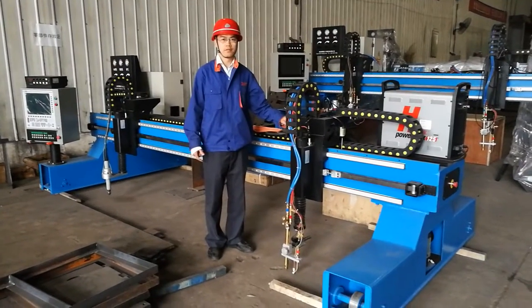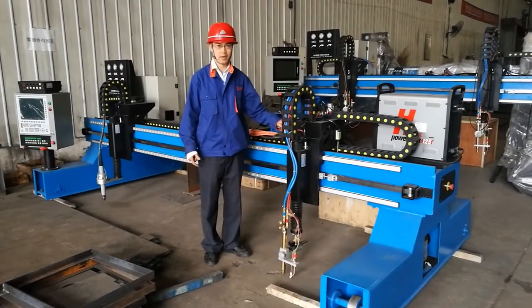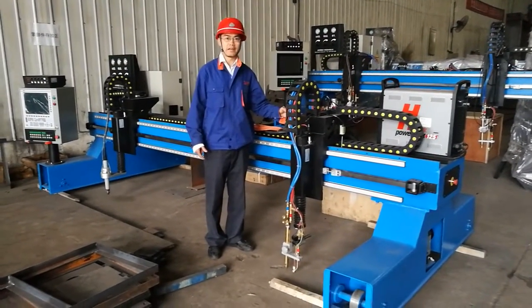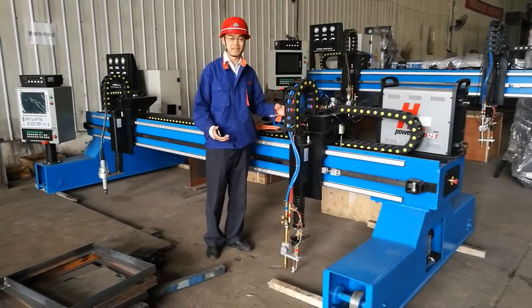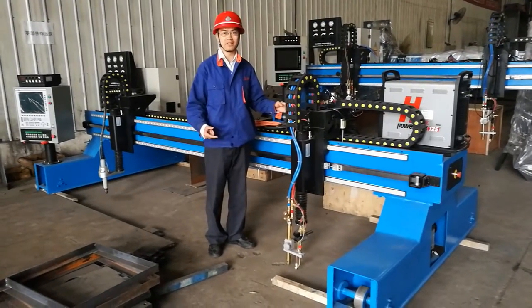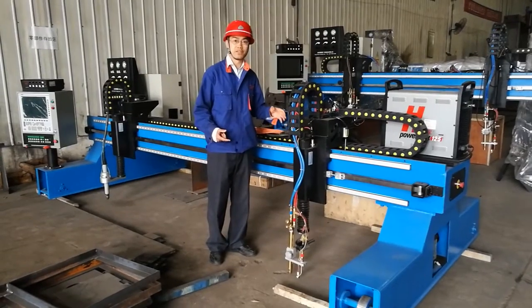Hi everyone. Thank you for coming to see BOTA welding and cutting equipment. My name is Bobby. We are producing welding and cutting equipment. This machine we will introduce you is a CNC plasma and flame cutting machine. It is widely used in the industry for cutting steel plates.